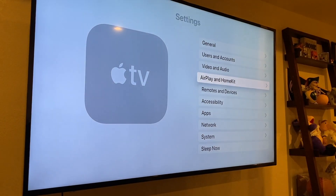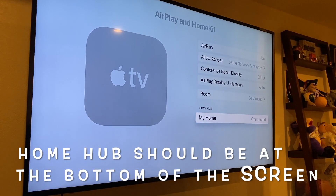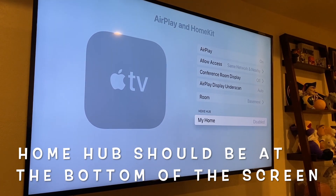So by now you have the latest software updates on your Apple TV, your Apple Watch, and your iPhone. You've completed Home Setup on your Apple TV, and if you hadn't already, you also added yourself to your Apple TV on your Home app. You also might have changed the name of the room that your Apple TV is in. If you open the fitness app on your Apple TV, selected yourself, saw a verification code, and typed it into your watch — you did it, you're good to go.